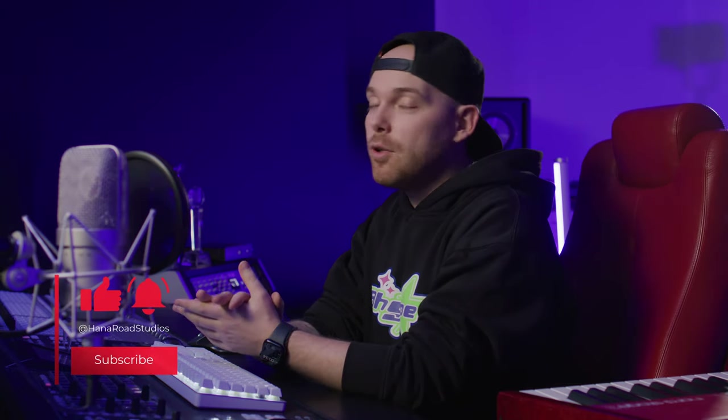So here it is. Hope you like this first tutorial. For any suggestions or comments, feel free to hit us up. You can subscribe to our channel — many more tutorials are on the way. Make sure you follow Hannah Road Studios on Instagram, YouTube, and TikTok. Hope you enjoyed this one, and see you next time.